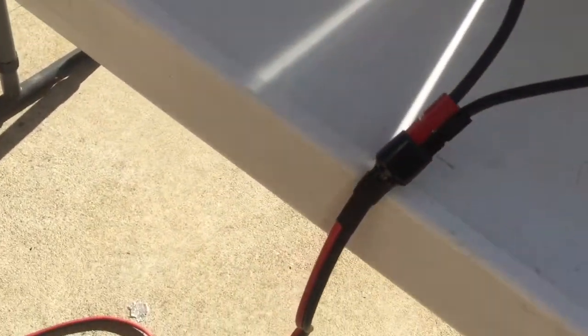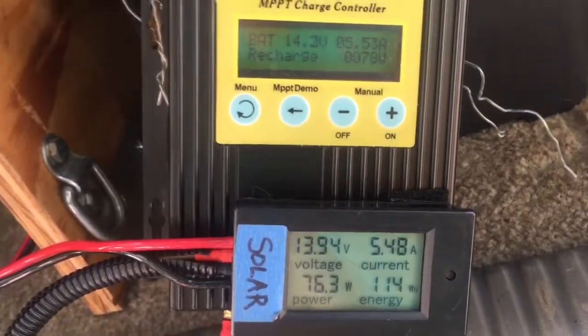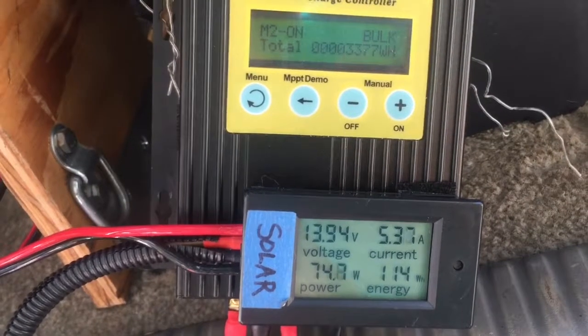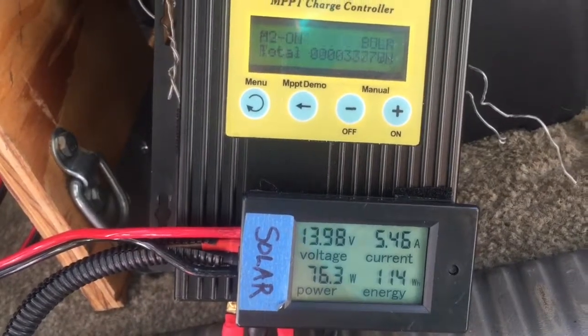You can see I used Anderson power pole connectors. Let's see how it looks — wow, 5.5 amps, 5.3 amps, about 74 to 75 watts. Wow, that makes a big difference.